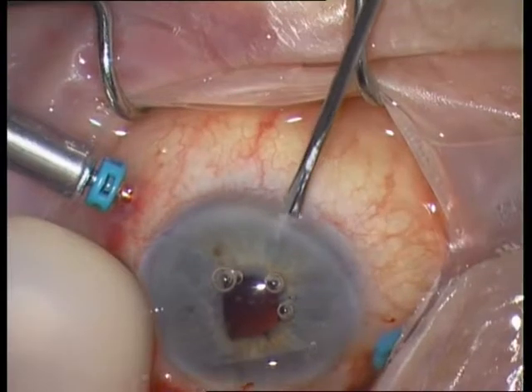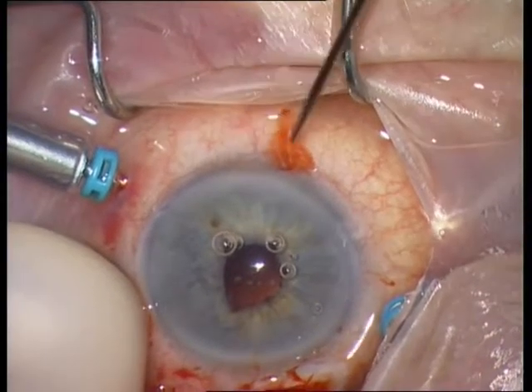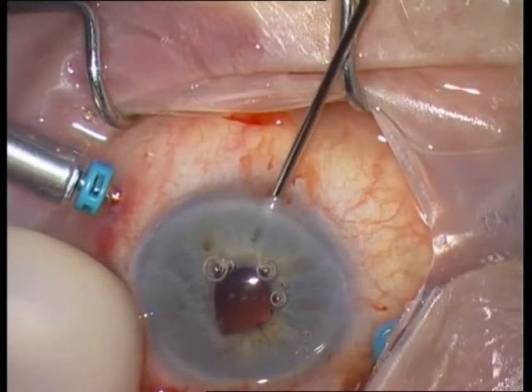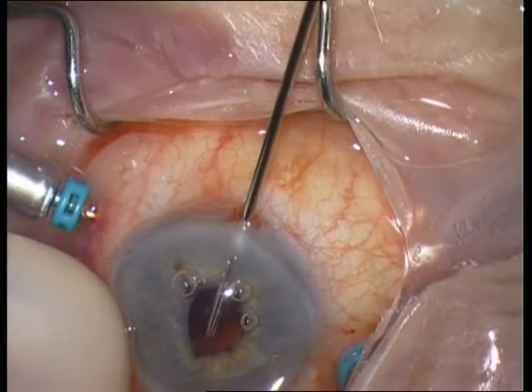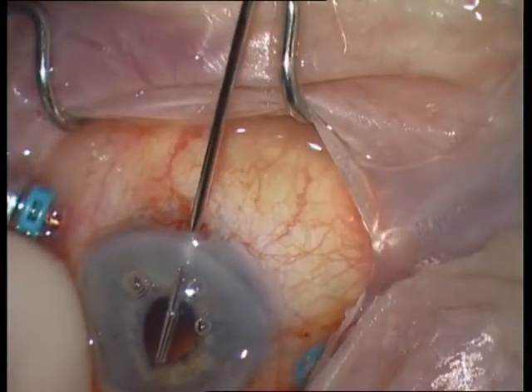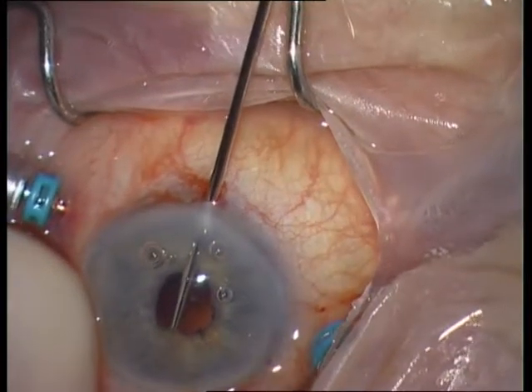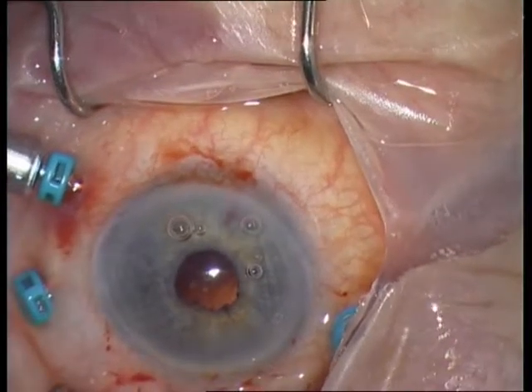I am now trying to fix the ectopic pupil. Paracentesis at 6 o'clock. Insertion of an intravitreal forceps, then grasping the ectopic part of the pupil and repositioning it.